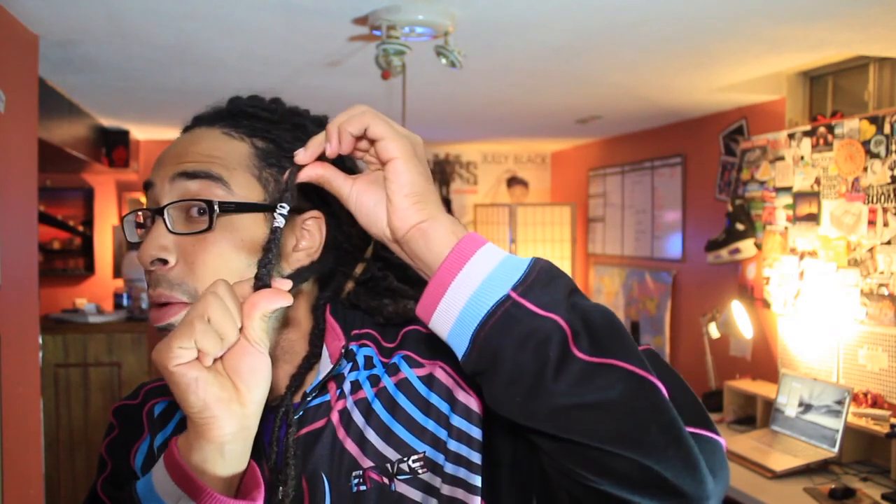I started by washing my hair, blow-drying it, and leaving it about 80% dry. Then I braided it. I felt that the moisture kept the formation of the curls much faster and quicker when you braid the knots together. At the end, you want to hold it with a rubber band — rubber band at the end. So my whole head was like this.